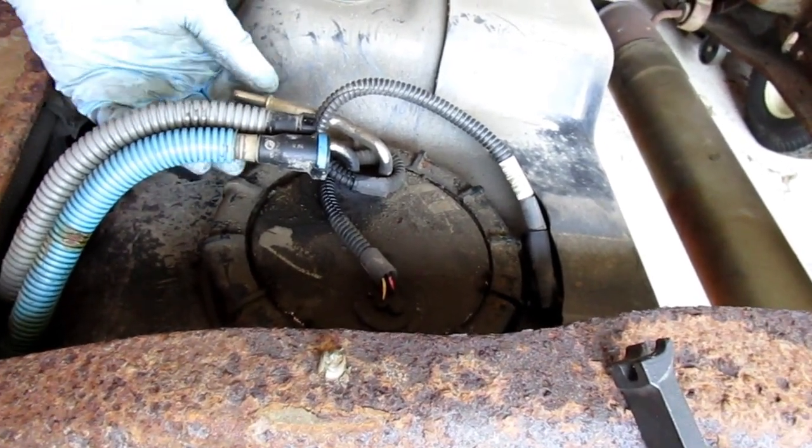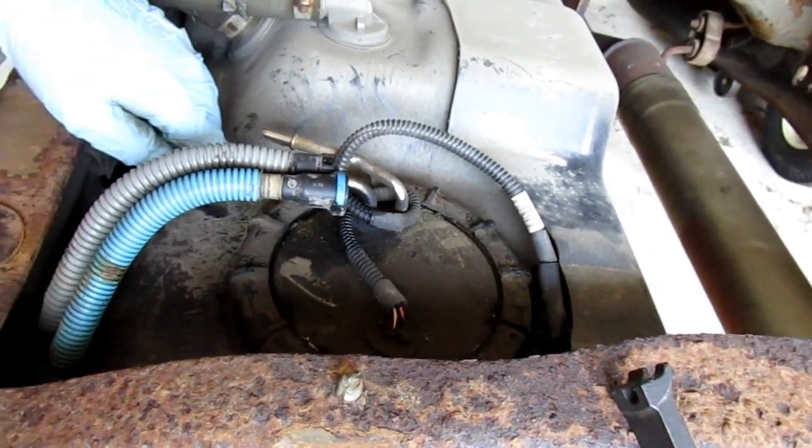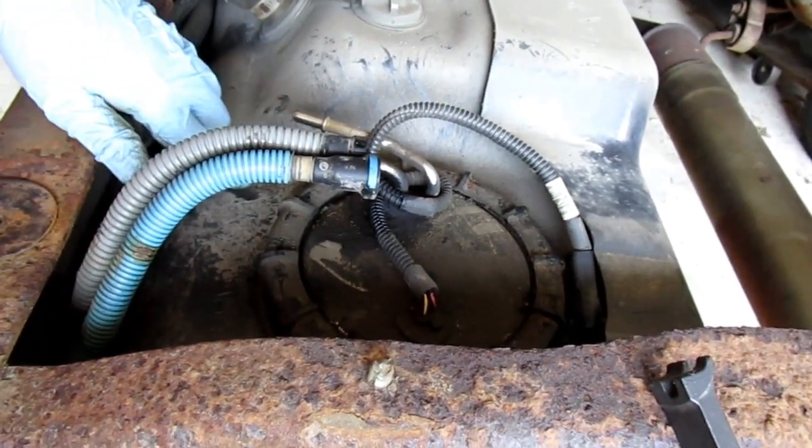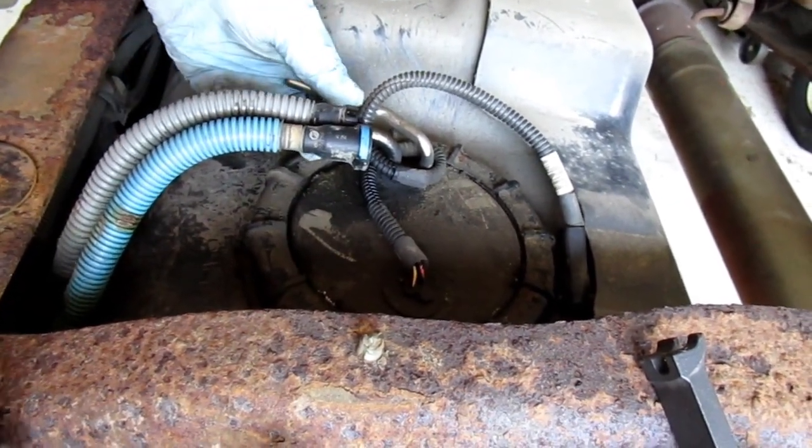Another thing you want to do is make sure you put the lines back the same way they are. You could mark your tank right here so you remember how it went.